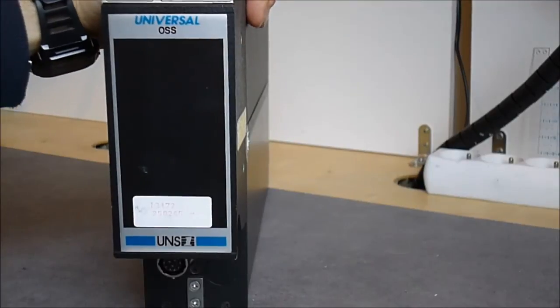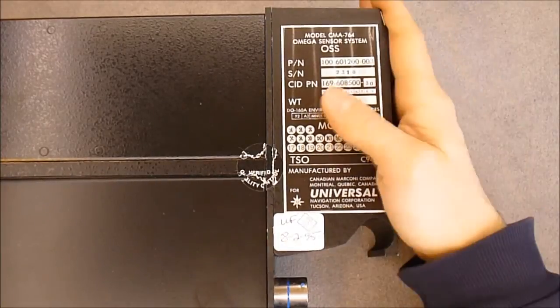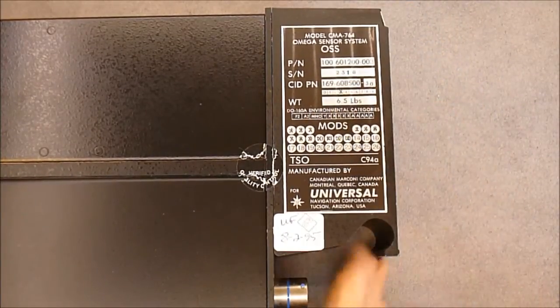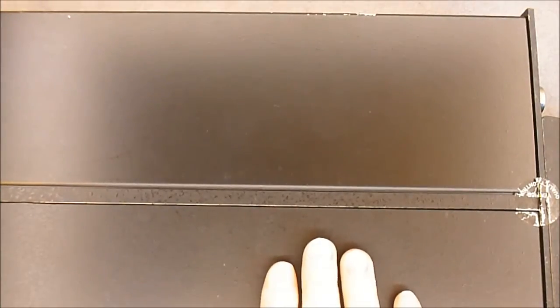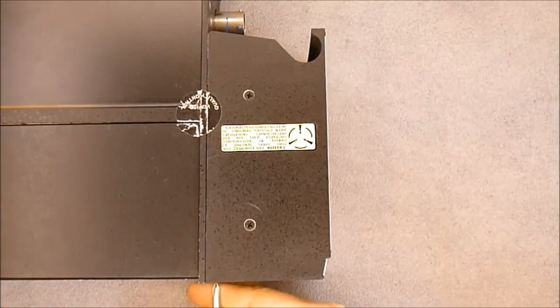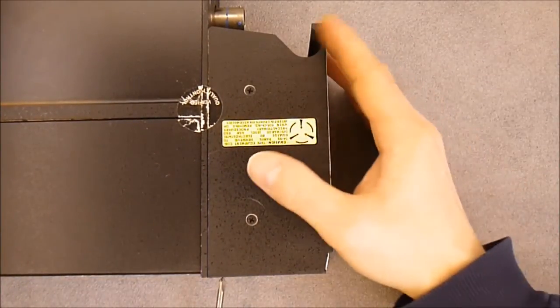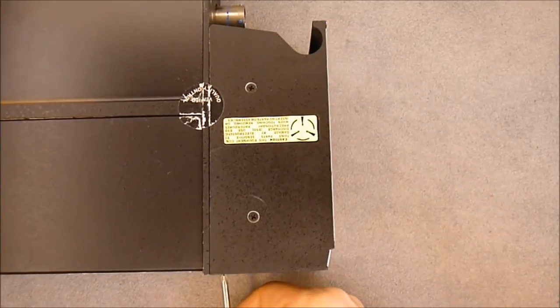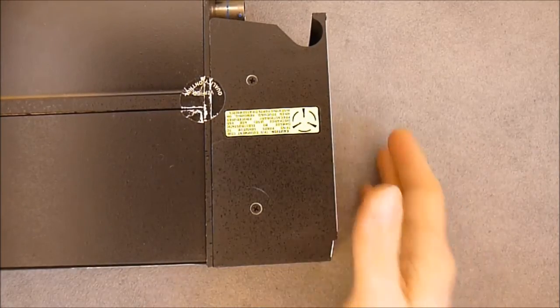And on the front we have one more plug for test purposes probably. So we will have a look inside now. The way this thing is made: we have this front part which is also a pull handle and can be removed. And we have four access panels on each side giving access to the electronics inside. I will first remove this front part because it is quite easy — it is just a matter of removing two screws.